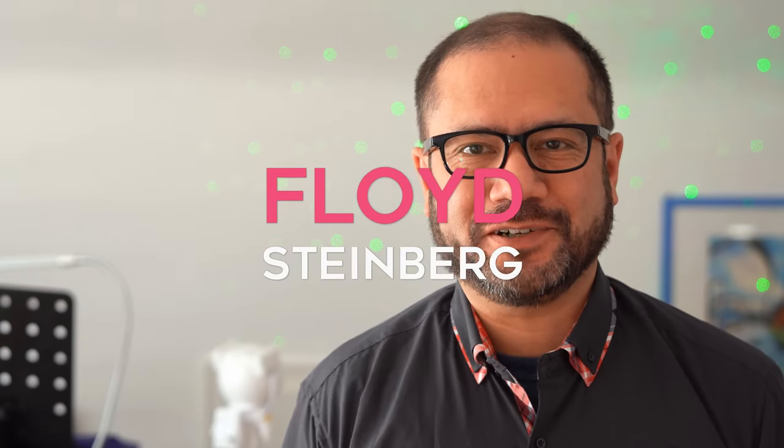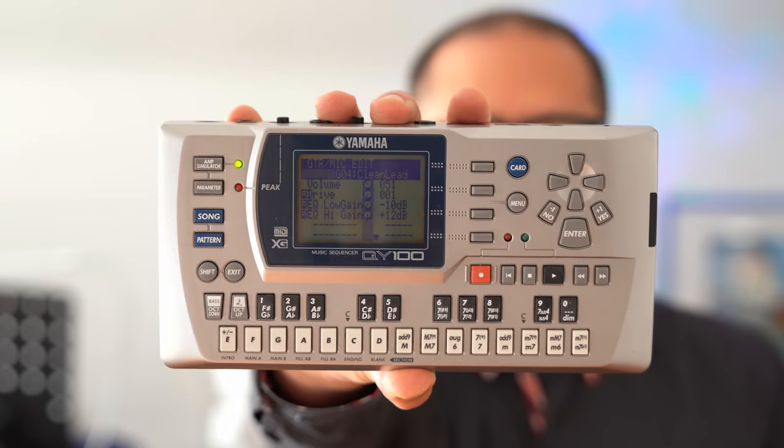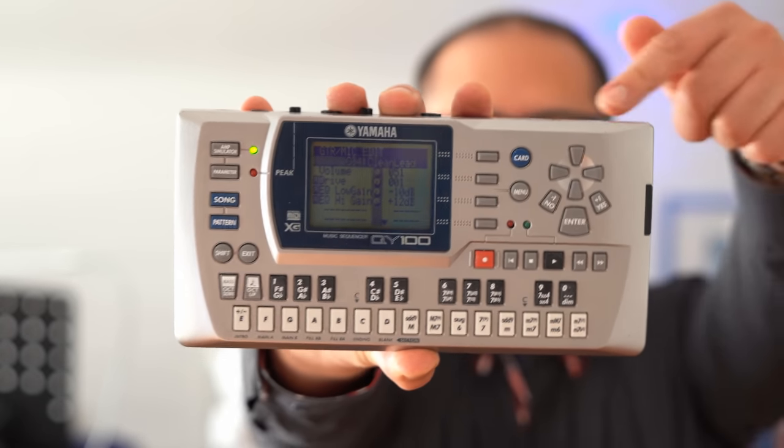Hi, you're watching Floyd Steinberg's YouTube channel. If you took the 90s Roland Sound Canvas synthesizers and put them into a small box the size of a videotape cassette and added battery support and a powerful sequencer, then you probably end up with the Yamaha QY100.